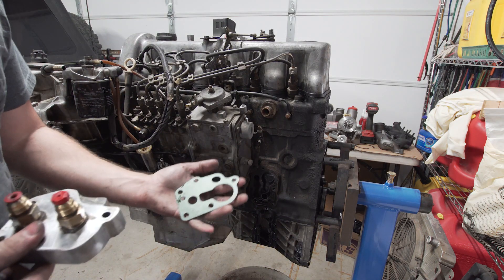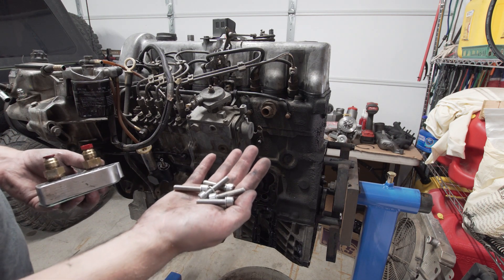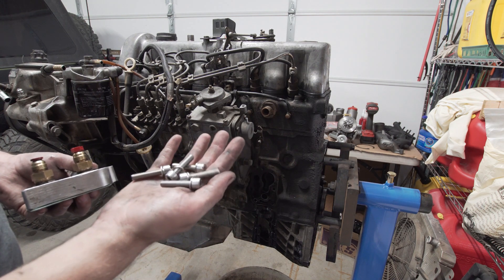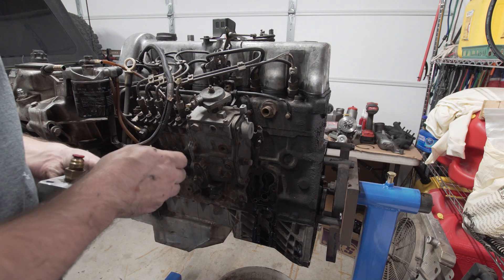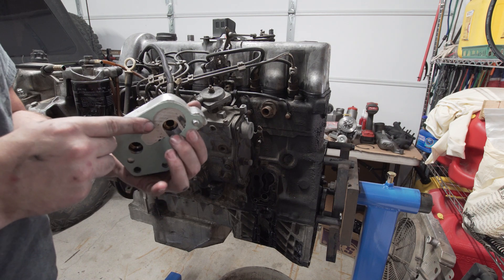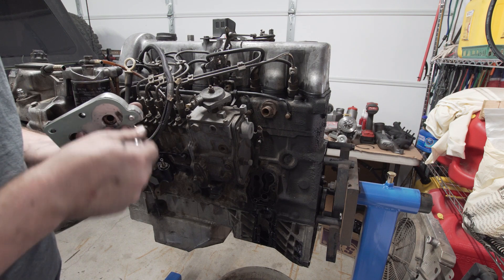We've got a nice new Viton gasket and some M8 by 1.25 thread pitch stainless steel bolts. I think these are 40mm or 35mm long, but those will poke through just enough — probably about five or six threads — which gives us plenty of engagement.